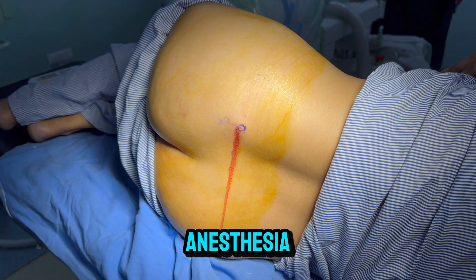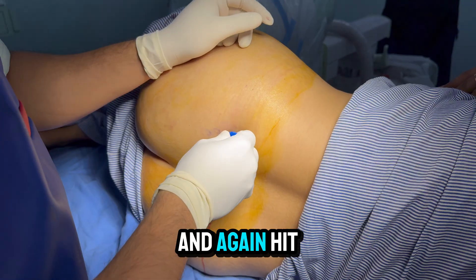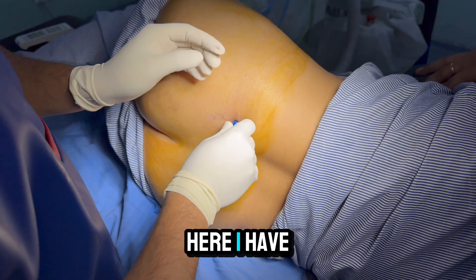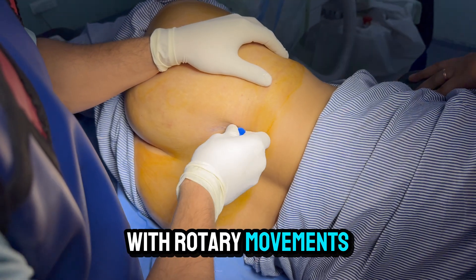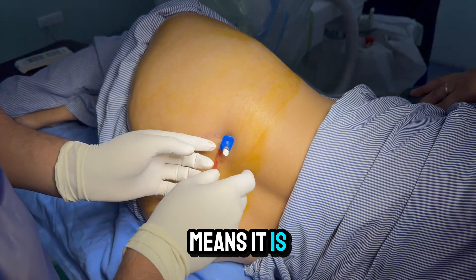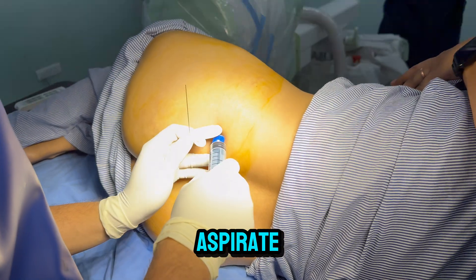After giving local anesthesia, I will bring the bone marrow aspiration needle and again hit the bone here. I have hit the bone and now I will rotate clockwise. Once I feel a giveaway, it means the needle is in the marrow. Now I will aspirate.